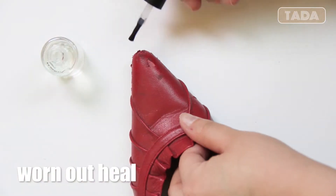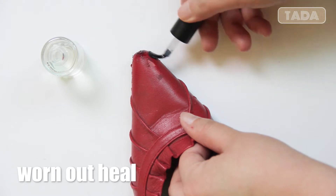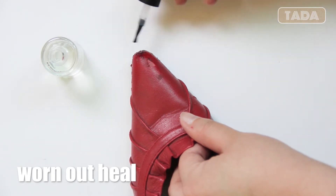This trick only works for small scratches or damages on your shoes, but it can protect small damages from getting bigger.